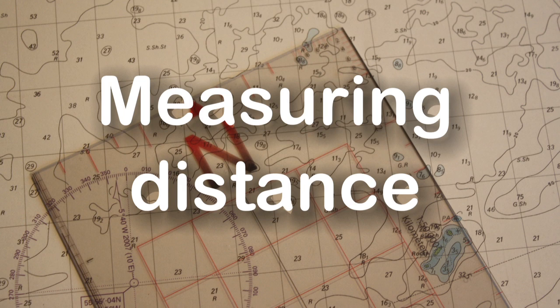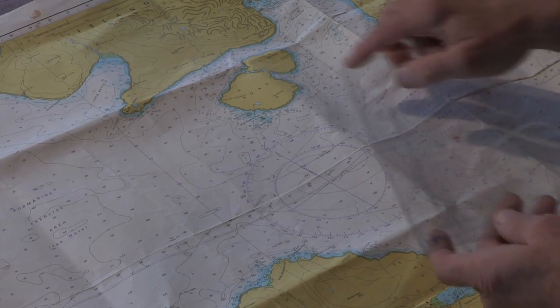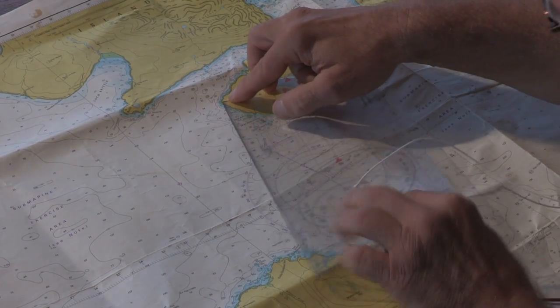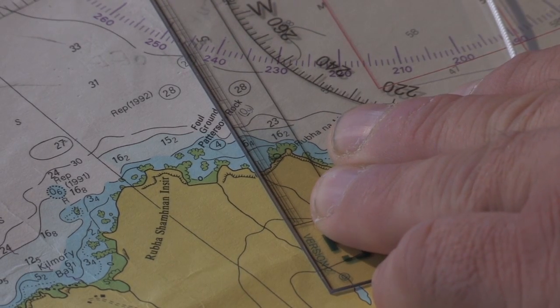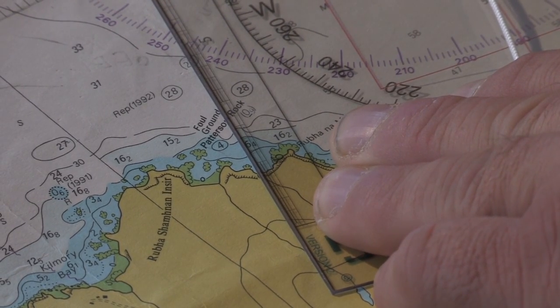Once we've taken our bearing, we can then measure the distance. We can do that by using the scale along the side and measuring off from the edge of the island down to the beach, which is approximately six nautical miles.